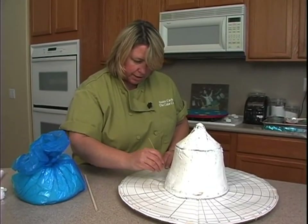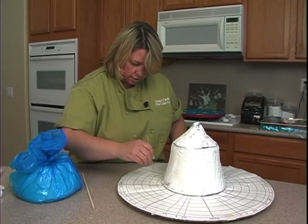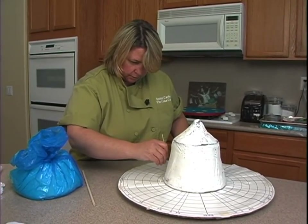Okay, so there's 12 there. Now I'll go at the base. 12 is there.